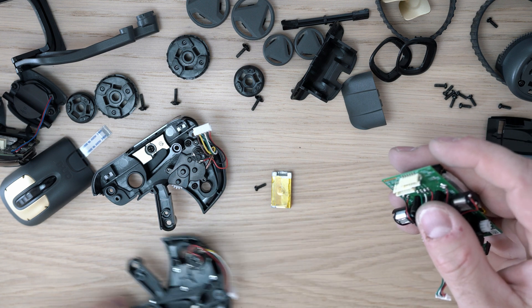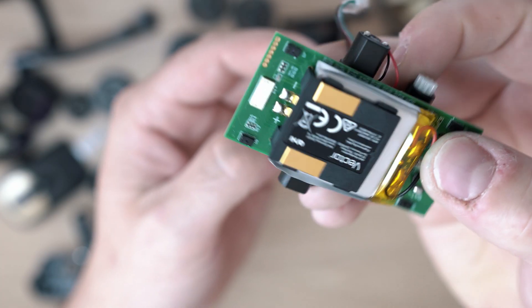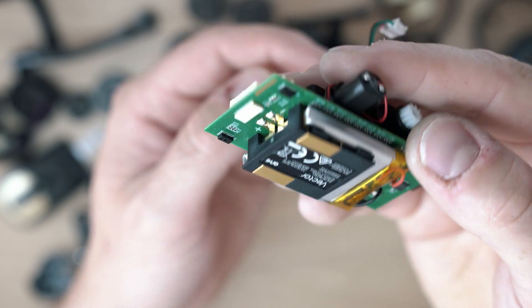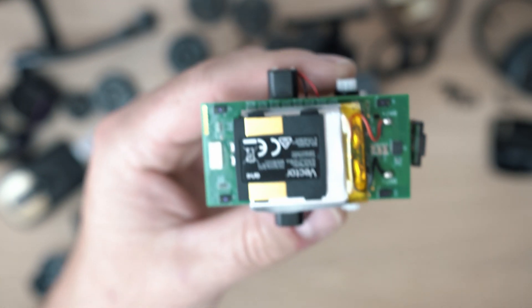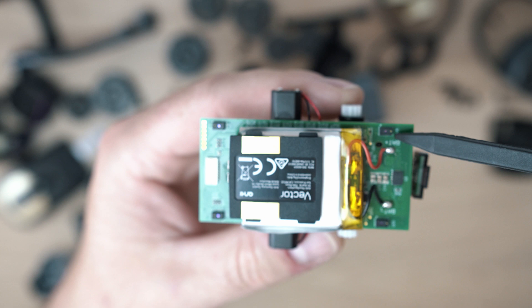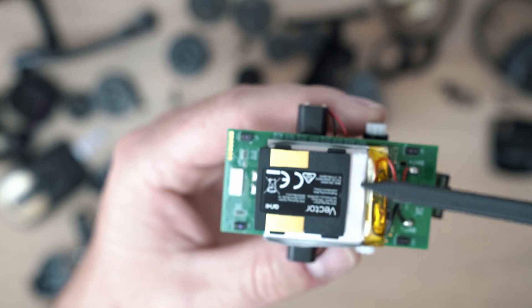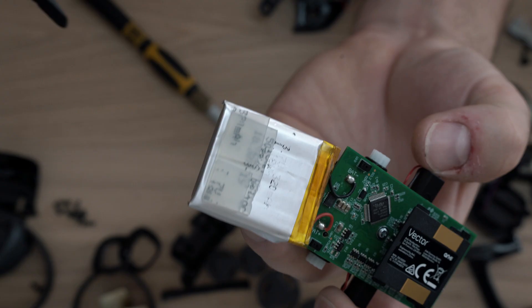This here is a board with Vector's moving gearboxes and motors. Also four drop sensors. There is a battery with the docking terminals and one front proximity sensor.